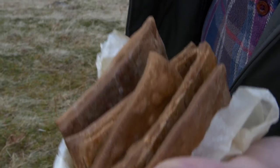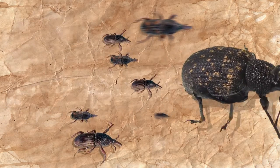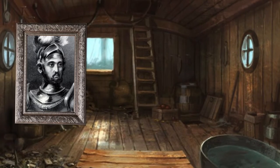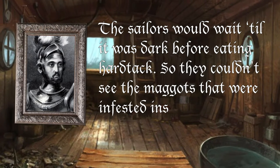So this is my hardtack. It's been over 24 hours since I baked it off and left it to rest — I threw a few more in the oven as well. This is how hard they are; it's not so bad but it will get harder over time. You've got to keep it in an airtight container, otherwise if they get moist you could get an infestation of weevils or maggots. Even Christopher Columbus's son wrote on a voyage he went on with his father that the sailors would wait until night time when it was dark before they ate their hardtack, so they couldn't see the maggots that were infested inside.